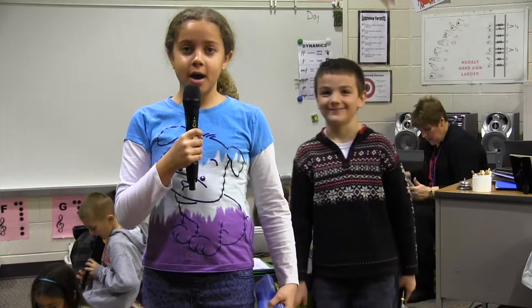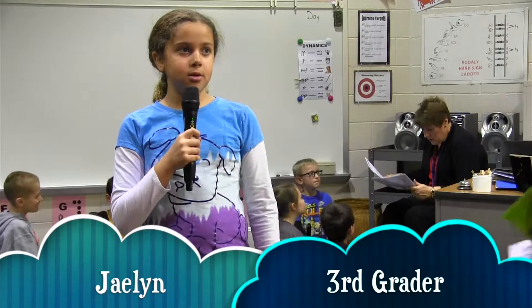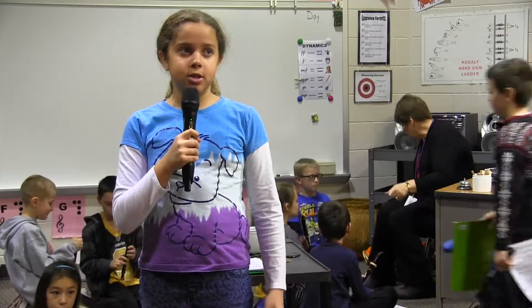Hi, my name is Jaylin and I'm at Trumbarsville Elementary and I just passed my green belt going on to the blue belt, Hush Little Baby.